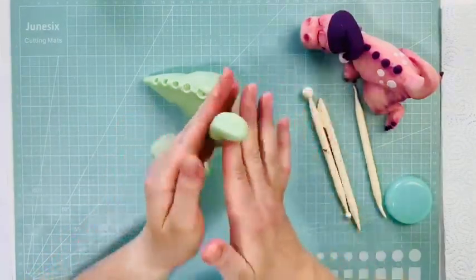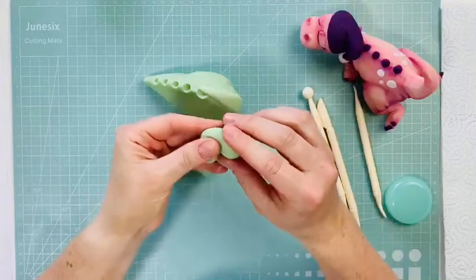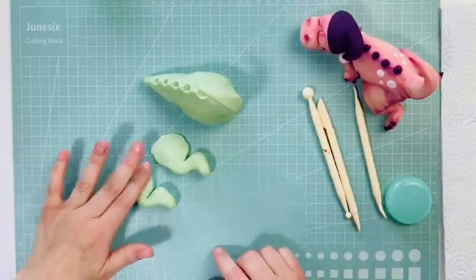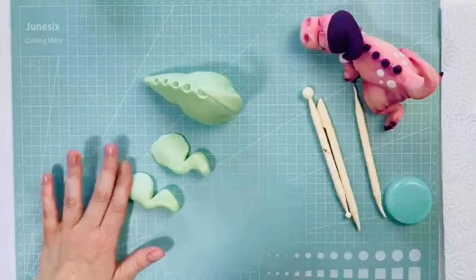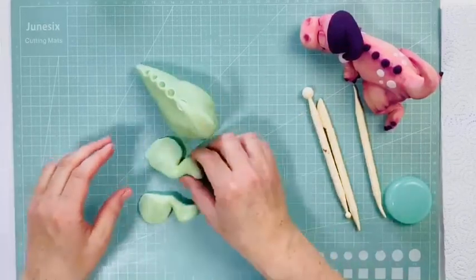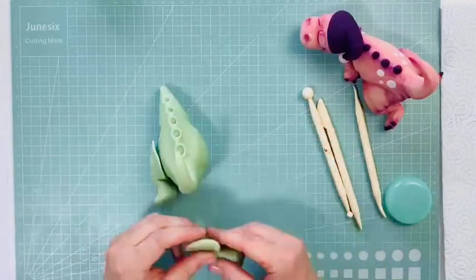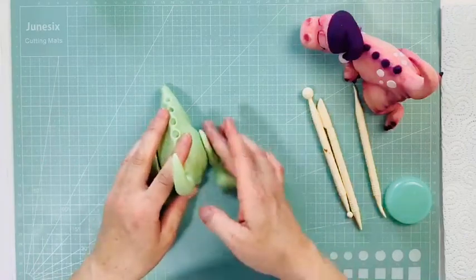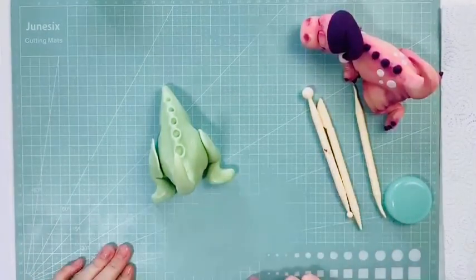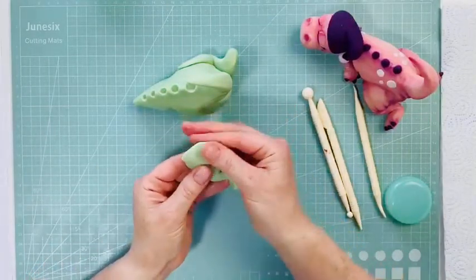Then we're going to do this weird knee thing — it's just like bending the knee. Pop it down and push down on that one side, so this one goes on there with foot out, and this one is going to go on this side. Then you turn the little feet out. Once we've got that, just pull it all out so you can see.